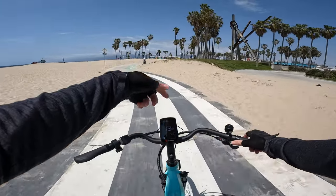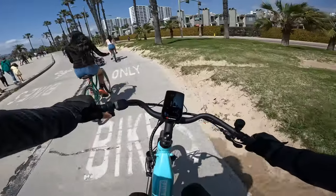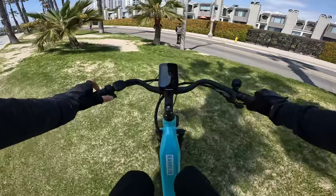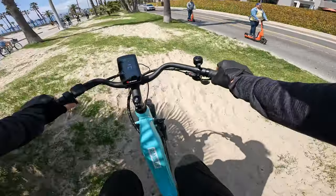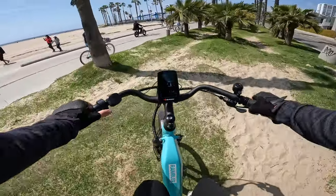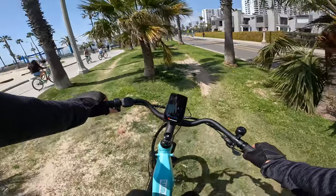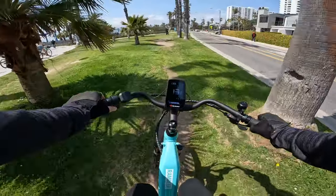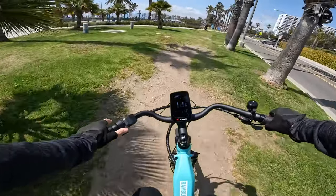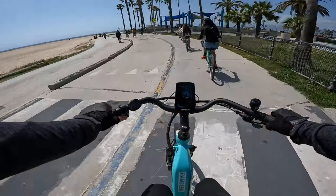The bike probably can't handle that sand and I'm not going to risk it on these skinnier tires. If you're looking for a bike to do some off-roading, this probably isn't your best option — it's a little underpowered for that and the riding position is more of a city cruiser. It does have front suspension but no rear suspension, and the seat is wide and squishy, which helps with comfort.